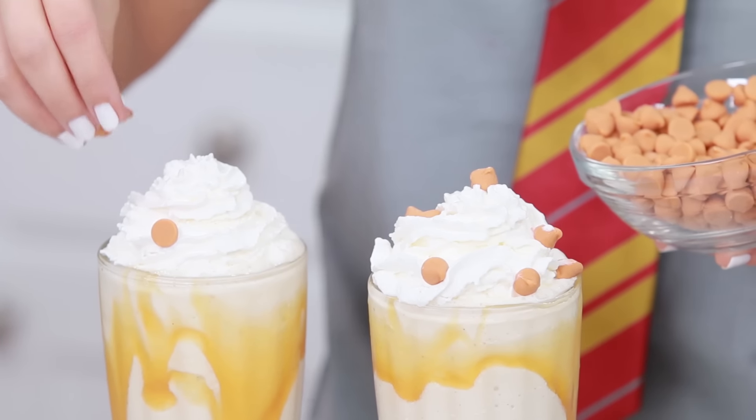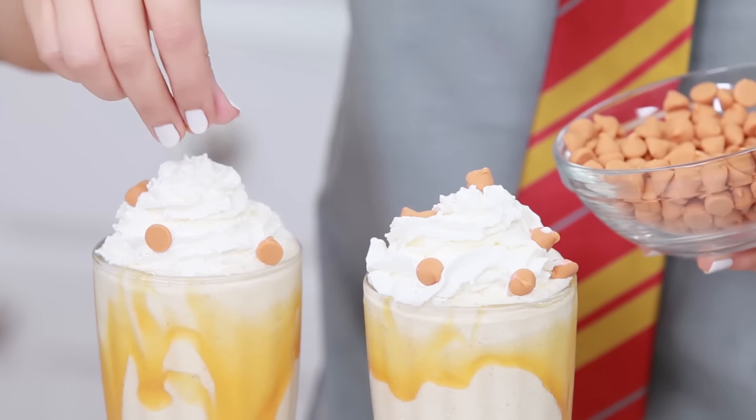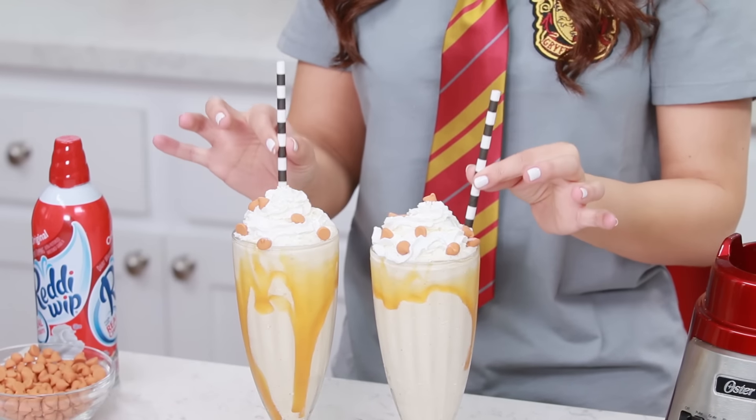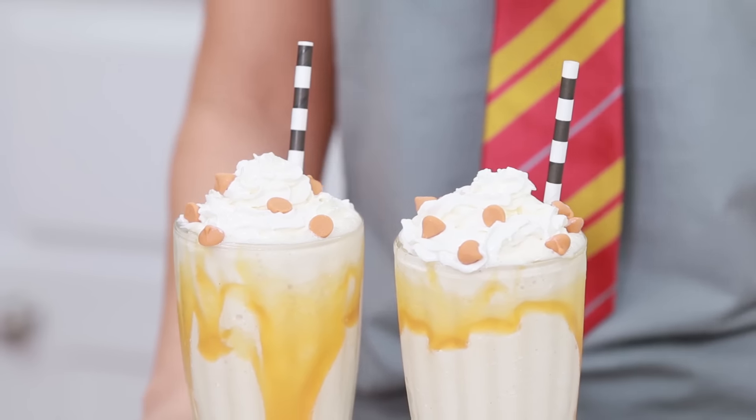I just like to make it look pretty! Now I'm gonna sprinkle some butterscotch chips on top — this is totally optional, but I just think it's so yummy! Don't forget your straws! Ta-da!